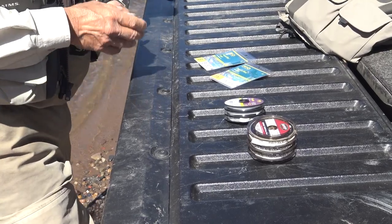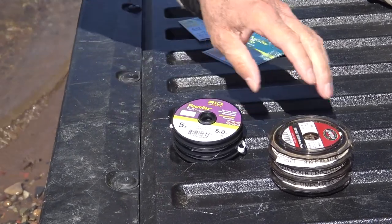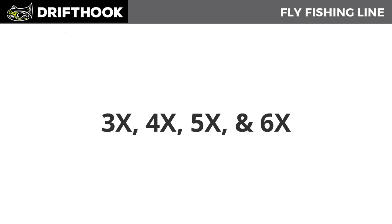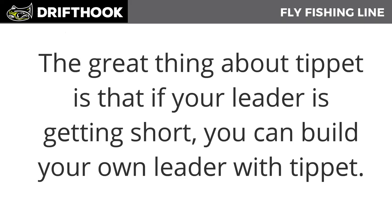Professional anglers will tell you that the greatest invention in fly fishing in the last 15 years has been the introduction of fluorocarbon. You don't have to worry about broken knots if you can't catch any fish. So what size tippet should you be purchasing? I recommend 3x, 4x, 5x, and 6x. When we dive into the Drift Hook fly fishing system, we're going to be using all four of these weights.